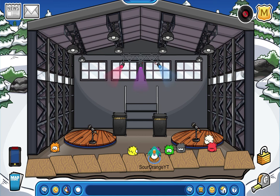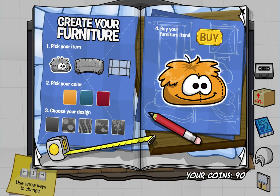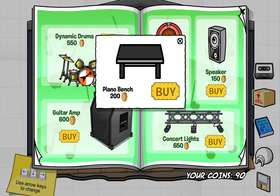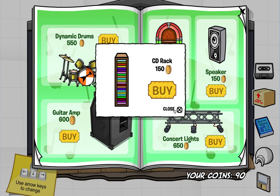If you guys need a stage, just come to Sour Orange's igloo! I don't think there are any secrets on the normal pages they have all the time. But on the dynamic orange drums, if you click on it you can get the piano bench - which is what you sit on when you go to play the piano. For the guitar amp, click the little middle one and you get a guitar stand. For the jukebox, click on the very left one and you get a CD rack.